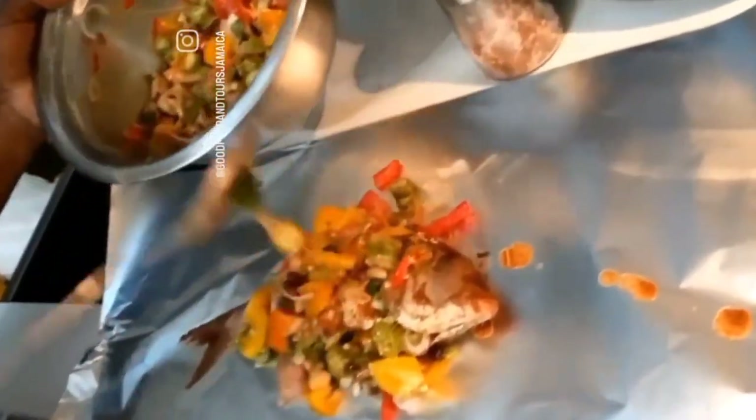He then goes ahead and stuffs the fish with the callaloo stuffing, folds it up in some foil paper, makes sure it's sealed good on both ends, and you're good to go.